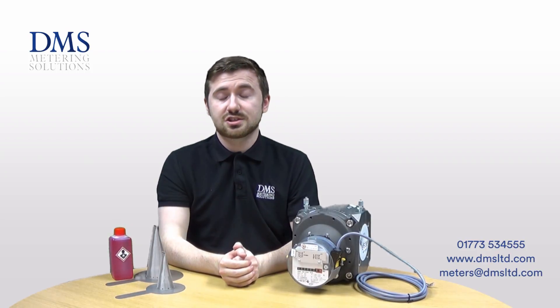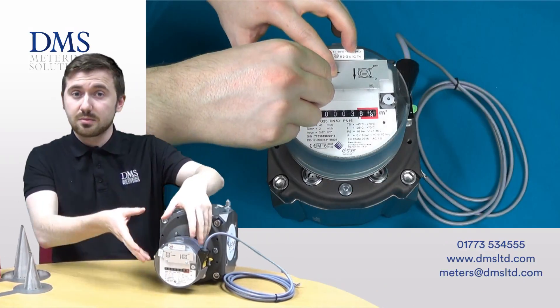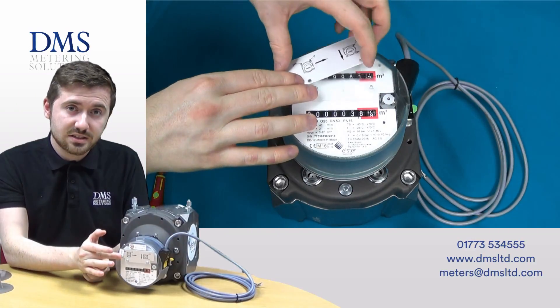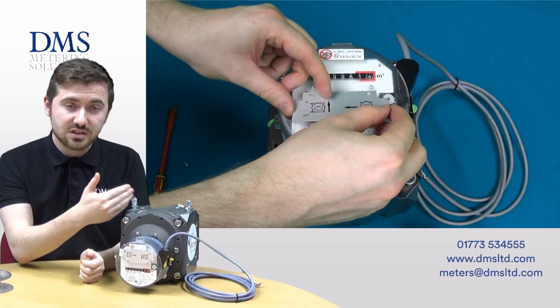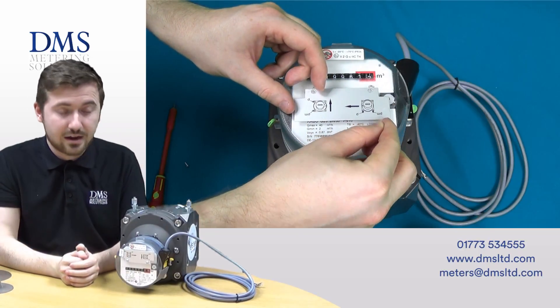The meters are suitable for installation in either horizontal or vertical orientation. The index head can be rotated to suit this, and there is also a second index so that you can read gas flows in any direction. This will be displayed by the clip being shown on the screen now.